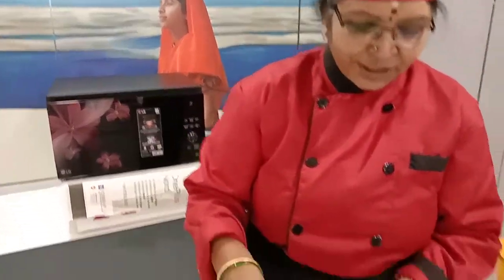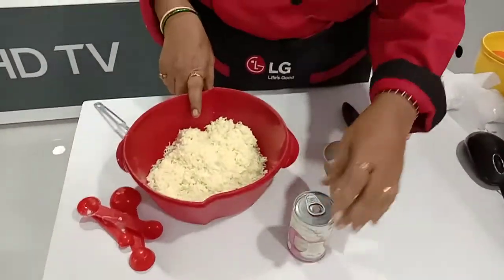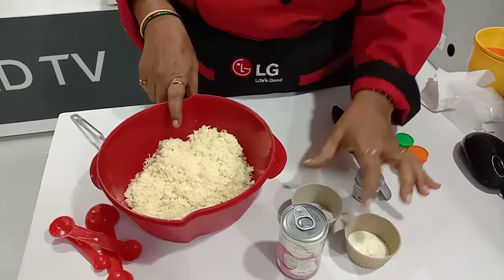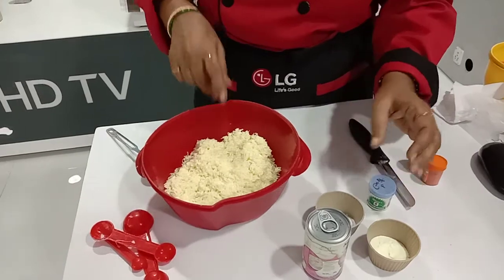I am from Bangor branch. As per Independence Day, we are doing a tricolor recipe. I am making kalakand. The ingredients are 200 grams of paneer, 100 grams of milkmaid, 2 spoons of milk powder, 1 spoon of corn flour, and 1 pinch of elaichi powder.